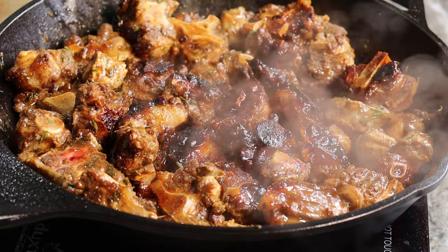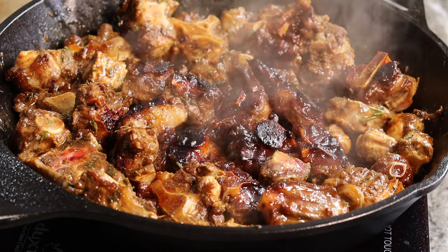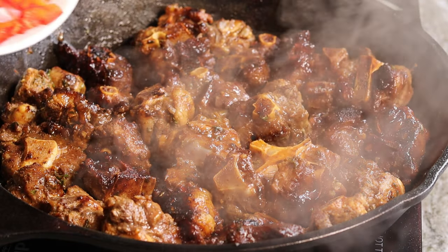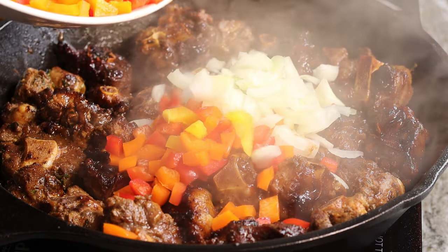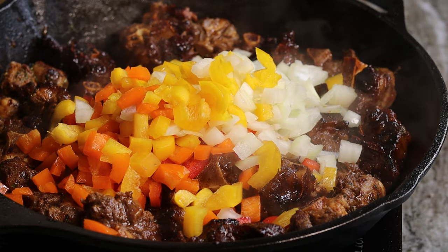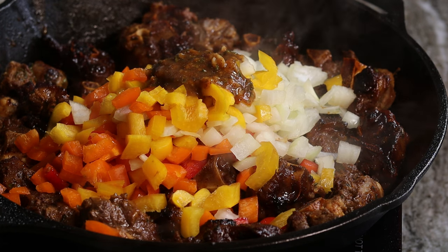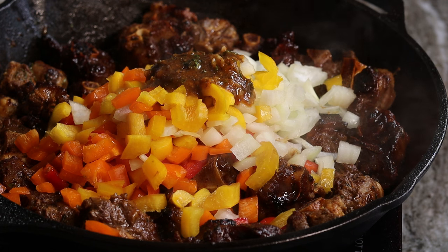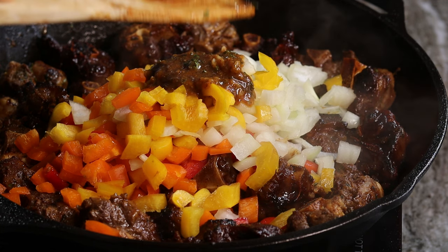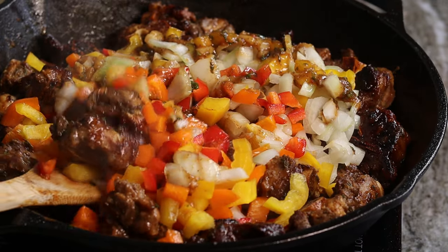Now that both sides are golden brown, I am going to be adding in my veggies — I'm using onions, red bell peppers, and orange bell peppers. You can use green bell peppers as well. Also, the seasoning from the bowl that I seasoned the oxtail in, I am going to pour that goodness right in there and give it a nice stir.